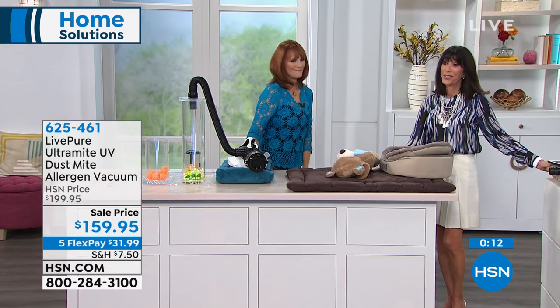Thank you so much. Such a pleasure. Definitely stay right where you are, because coming up in my next hour, I have more for you here at HSN.